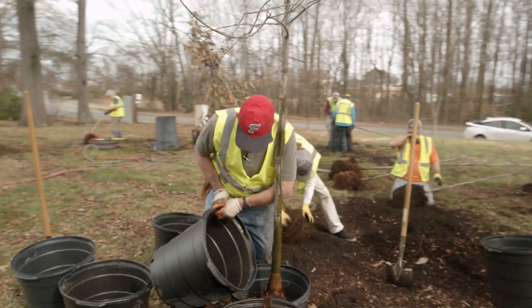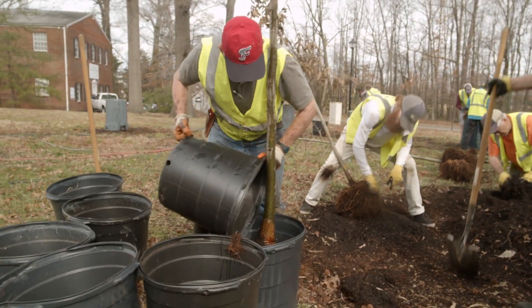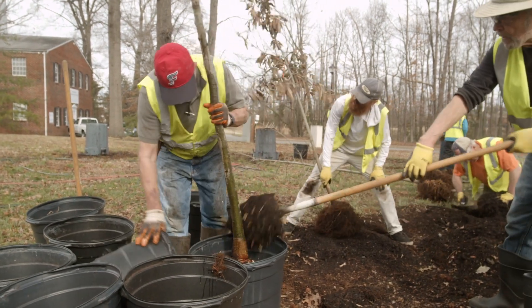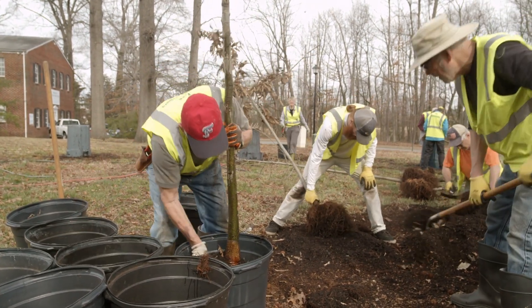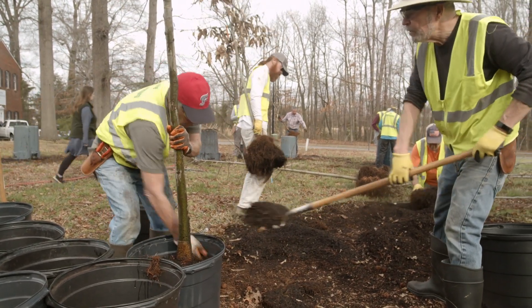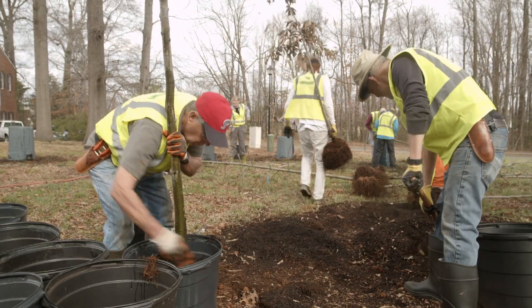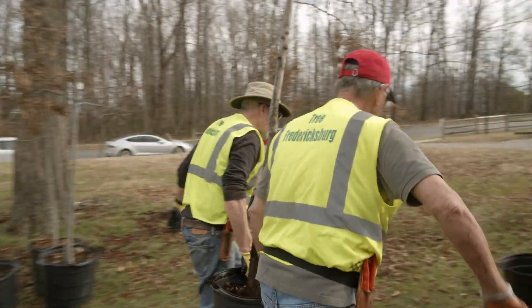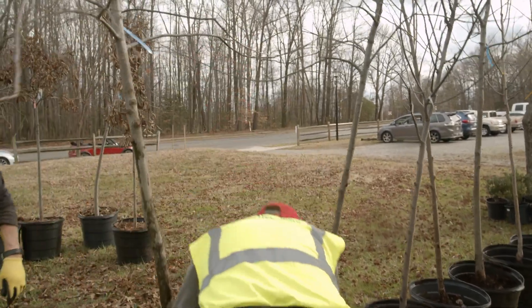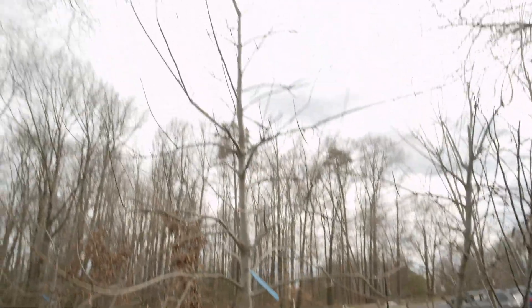Never, never water a tree every day, because it will just sit there and slurp up that water and won't grow any roots. That's actually the same for grass — a lot of people water their grass every day, and it's the worst thing to do. You want to force your tree, your grass, and your plants to create roots, to reach and reach. And the more roots, the healthier your tree.